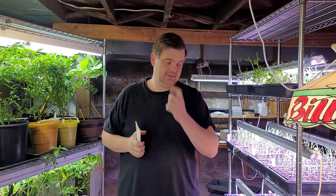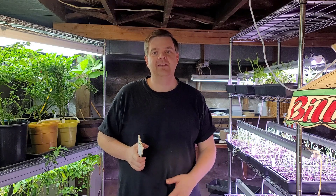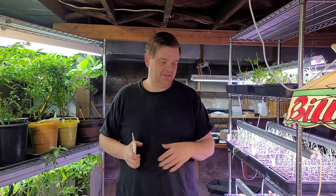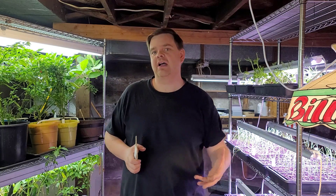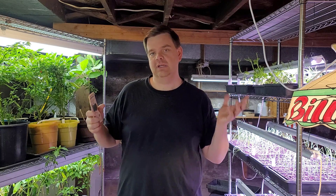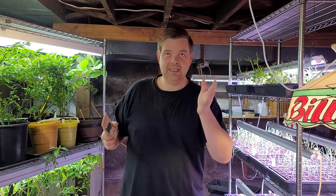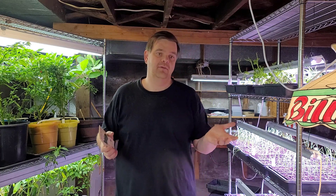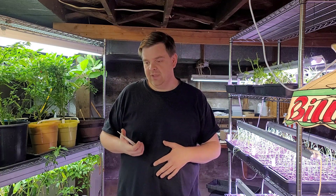I've planted my peppers and tomatoes. I don't have the tomatoes under lights yet because I ran out of space, but new lights are coming in the next couple of days. In the meantime they can start germinating in these warm cell trays — the basement stays about 69 to 71 degrees, not on purpose, just because of how the house heating system works.